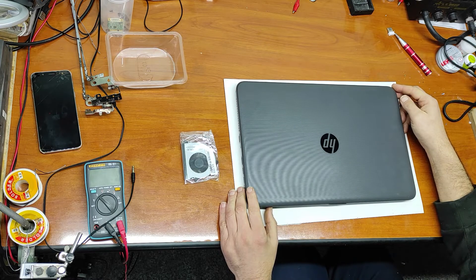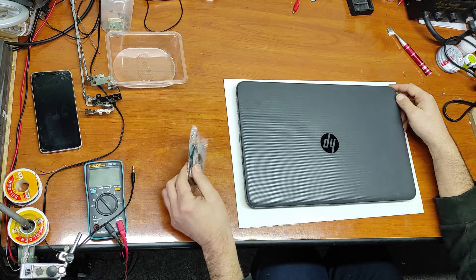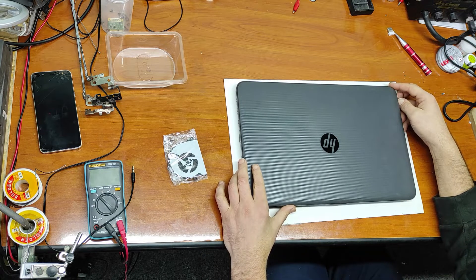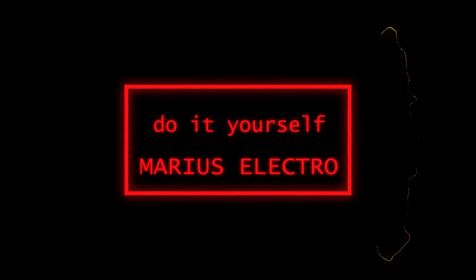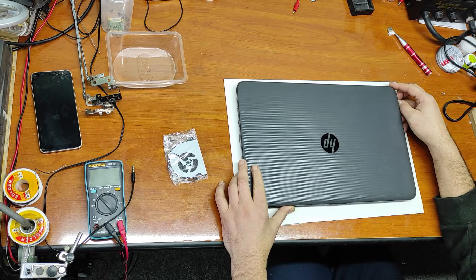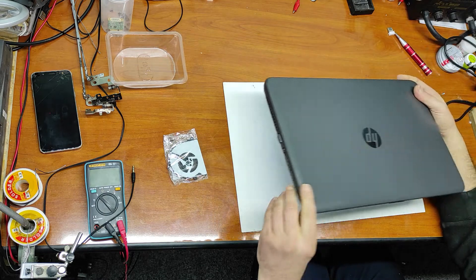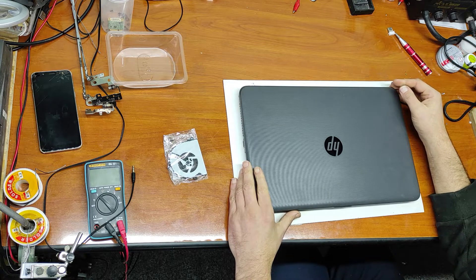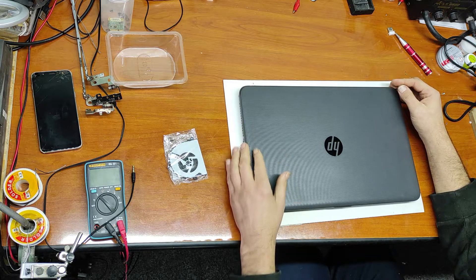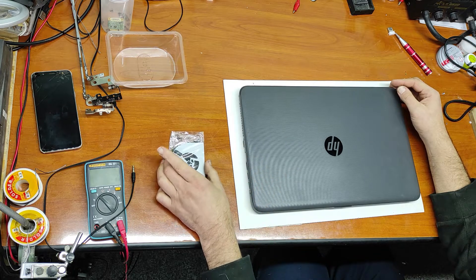Hello friends and welcome to my channel. In this video I will replace the CPU fan on this laptop, HP 250 Generation 5. I am very satisfied with this laptop — it's been in use more than 5 years and works 12 hours a day. After this period of time, the CPU fan is now very, very noisy, and that's why I have to replace it.